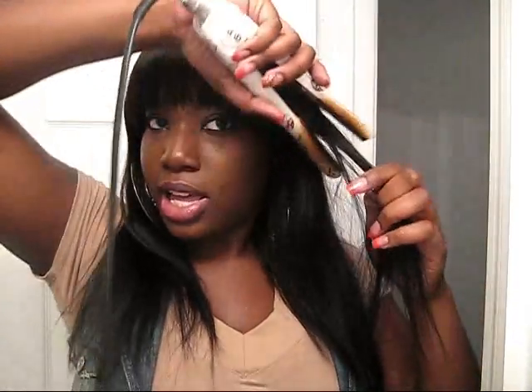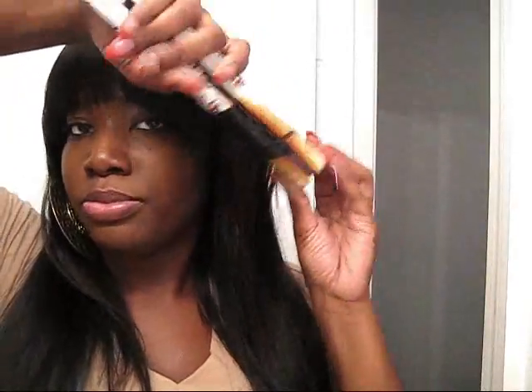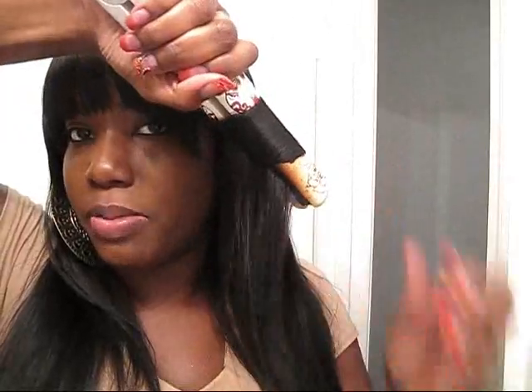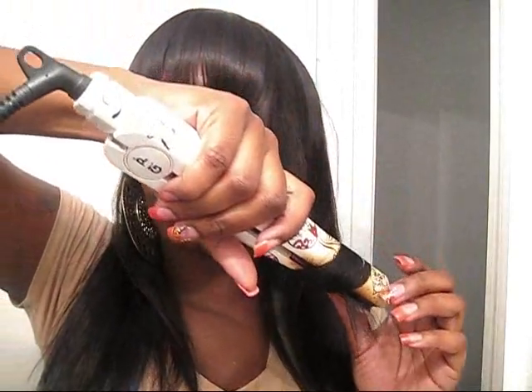I didn't cut any of the length - all I did was take scissors and cut across the bang. It may be a little crooked because I keep moving it. The hair also curls very easily. I was playing with one side and was going to put some body waves in it with my curling wand, but I'll experiment later.